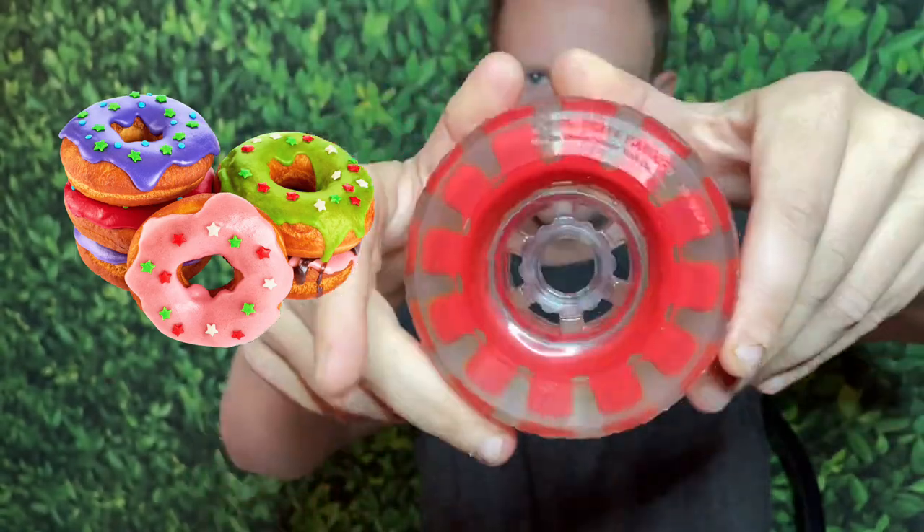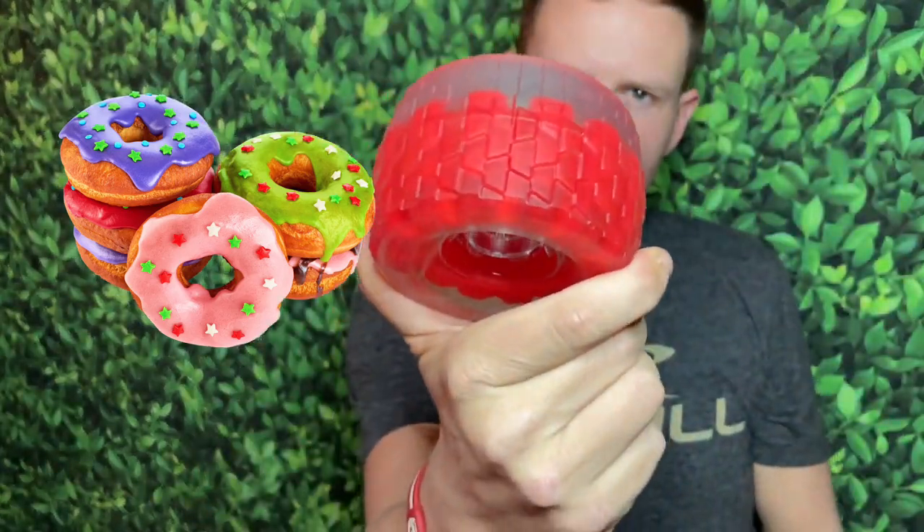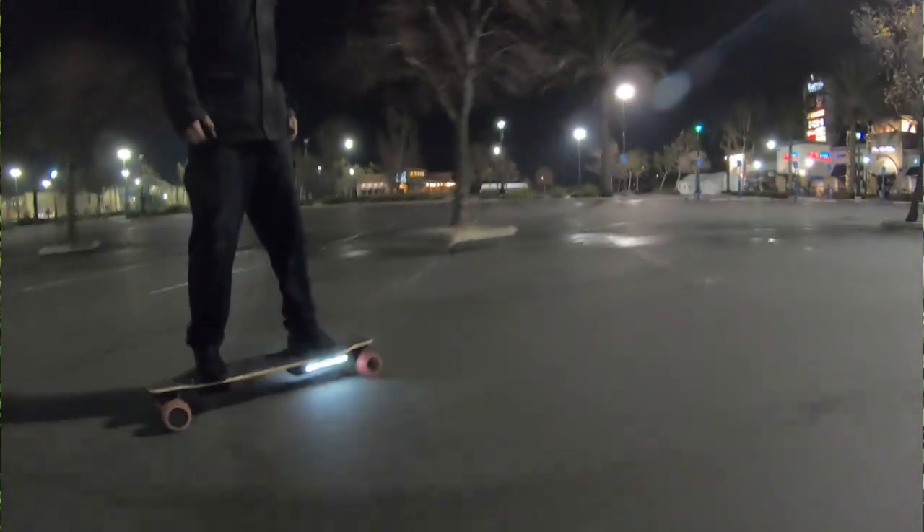If you're somebody who does a lot of traveling or goes on rough streets, definitely get these. If your stock wheels aren't that good, definitely get these.